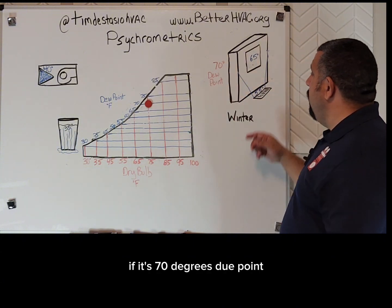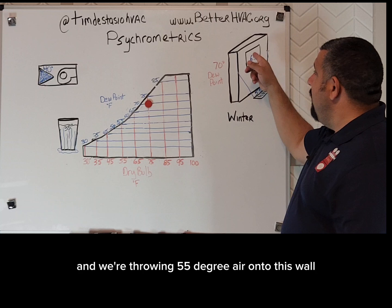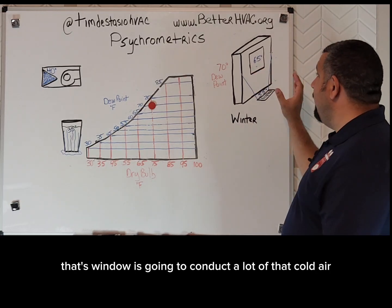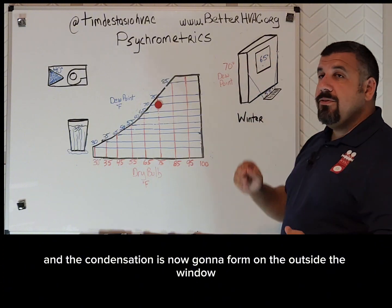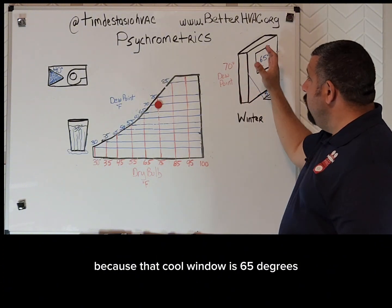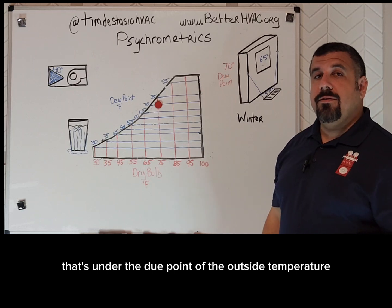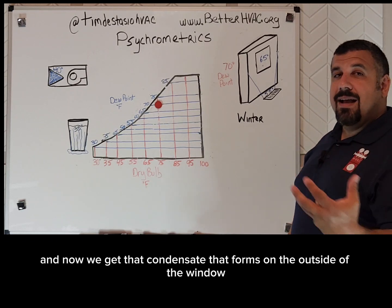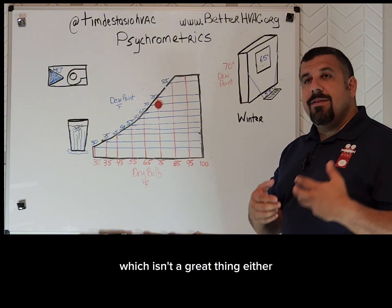If it's a 70-degree dew point and we're throwing 55-degree air onto this wall, that window is going to conduct a lot of that cold air, and condensation is now going to form on the outside of the window because that cool window is 65 degrees — that's under the dew point of the outside temperature — and now we get that condensate forming on the outside of the window.